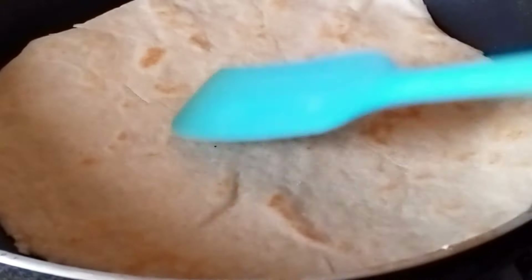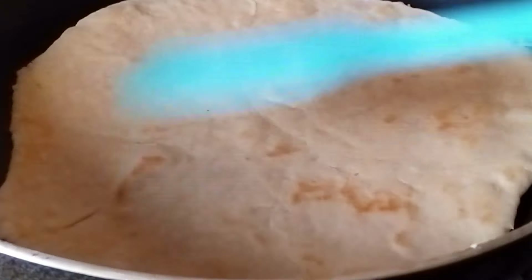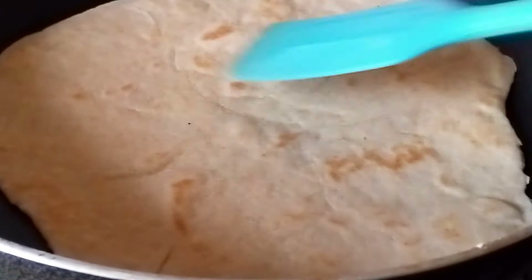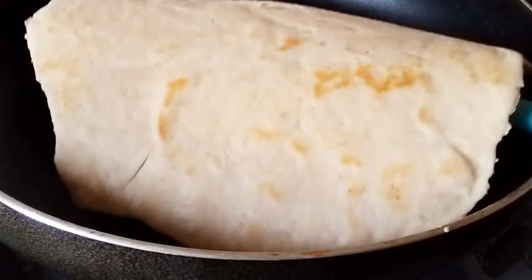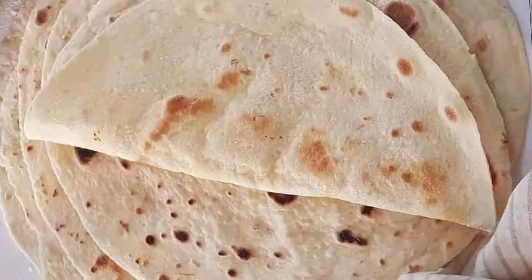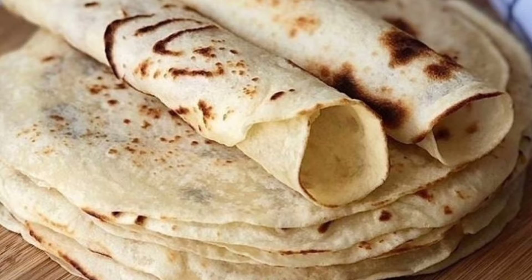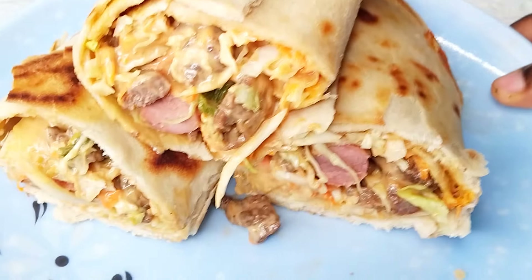I'm going to drop a link showing how you can also make this tortilla wrap with yeast instead of baking powder — once I make that video I'll drop the link in the description box. This is how everything looks. If you haven't subscribed to this channel, please smash that subscribe button and turn on your post notifications so you'll be notified whenever I drop a new video. See you in my next video, bye!